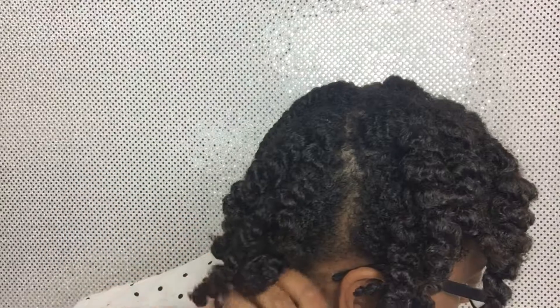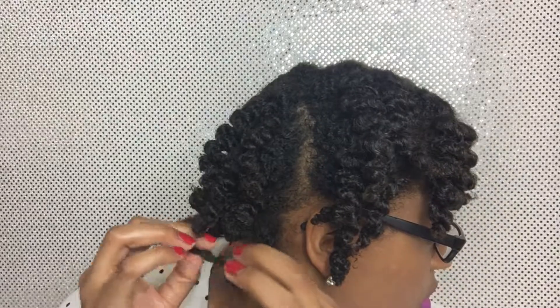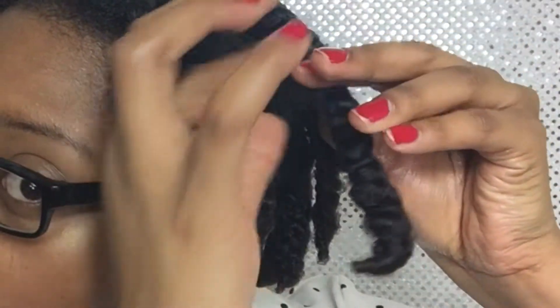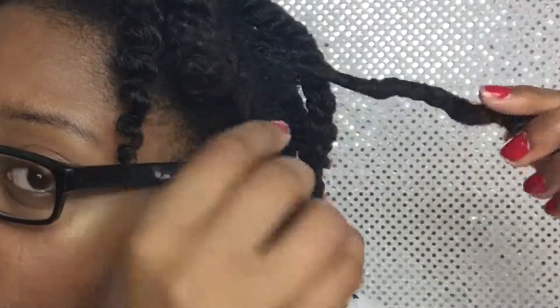Throughout this process you'll see how I'm rubbing my hands together. I do this to make sure the oil is always on the tips of my fingers. Having oil on your fingers while you're doing a twist out reduces frizz.